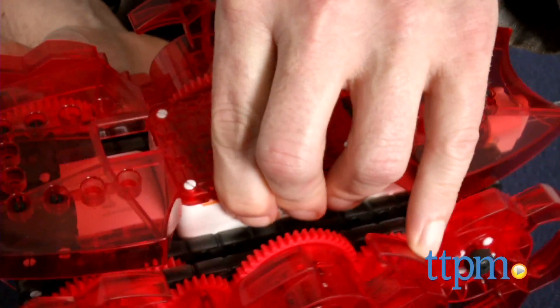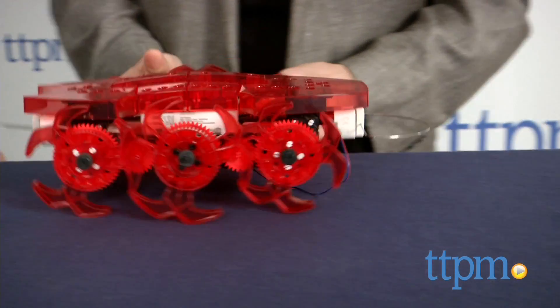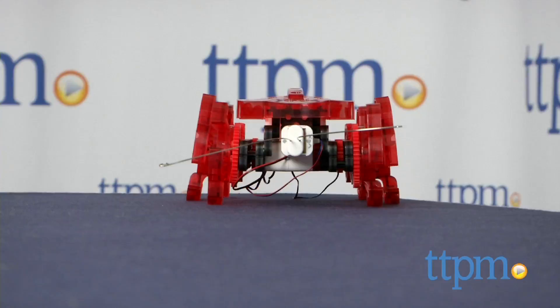The brain that powers the robot takes three AA batteries and the controller takes one 9V battery. This is big fun and with all the emphasis on STEM education, this is a hands-on way to engage kids and provide a fun focus for hands-on learning.